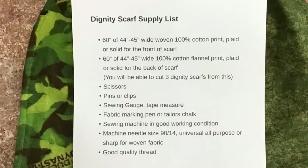For this project you will need 60 inches of woven 100% cotton print, plaid, or solid for the front, and 60 inches of 100% cotton flannel print, plaid, or solid for the back. You will be able to cut three dignity scarves from these materials, and please pre-wash all your fabrics before using.